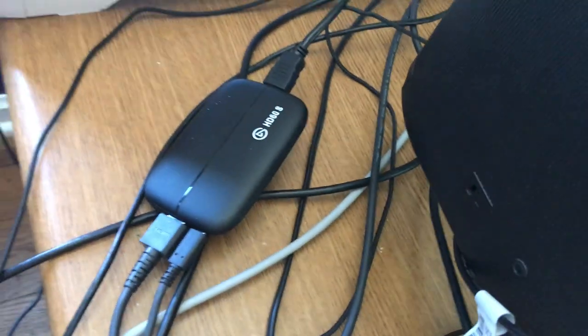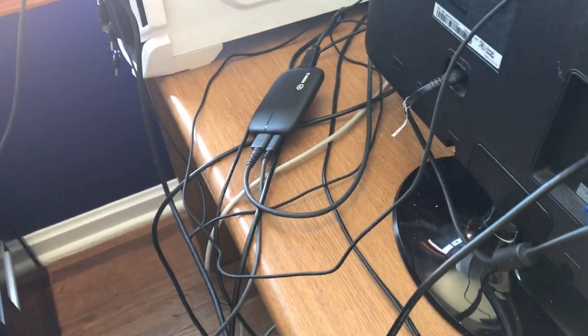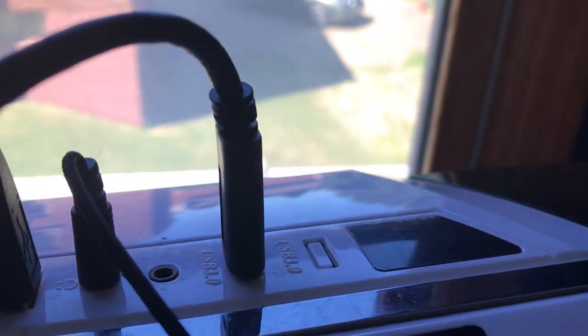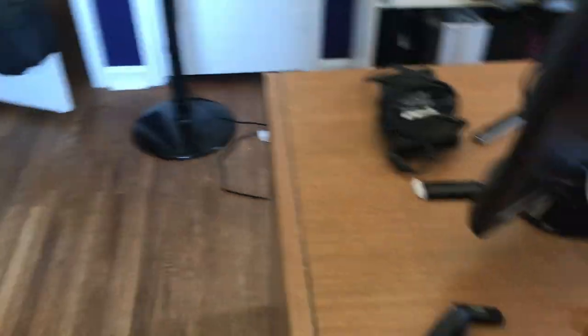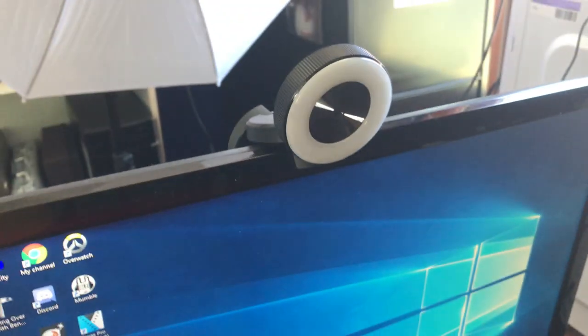On the back end of my computer you'll see my Elgato HD60S — that's what I use to do all my streaming. It is a very very good capture card. I have very little issues with it. It has no delay; it goes right into USB 3.0. It makes it so there's zero delay between what happens on screen and what shows up on my computer, which is great.